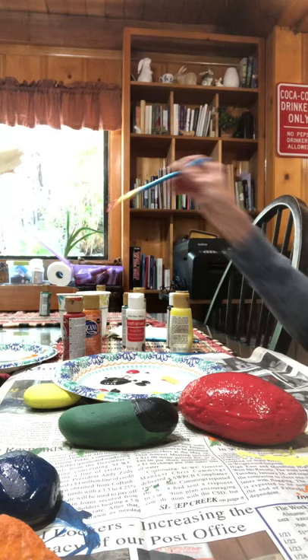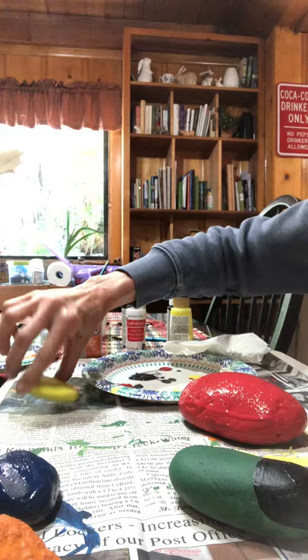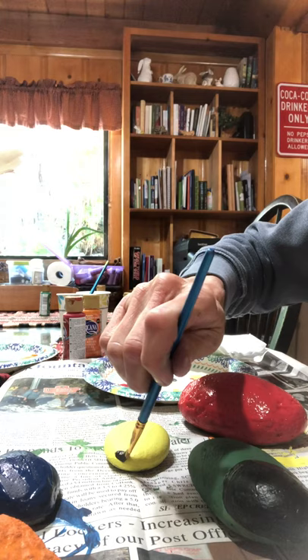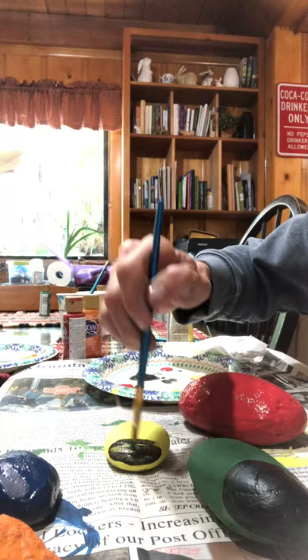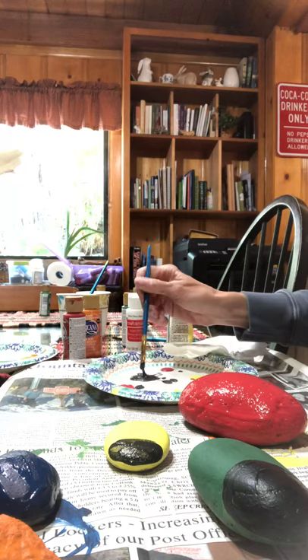Now we need to make the face or the head. So I'm gonna show you on my yellow body — I'm gonna take some black and just kind of make a circle or a half circle or an oval, however you want to make the shape of the head on your ladybug. You can put two coats if you can't get it to stay all black.